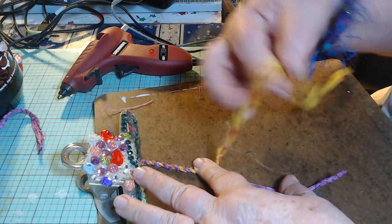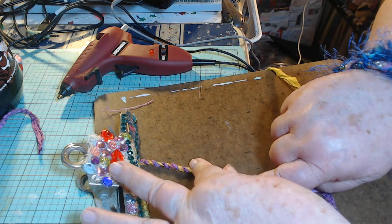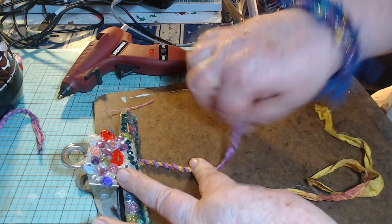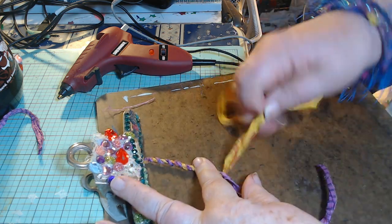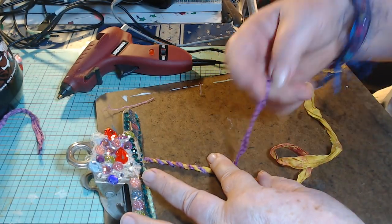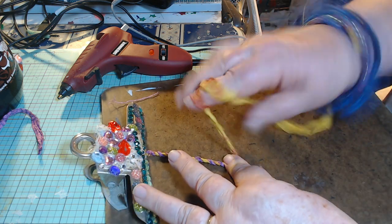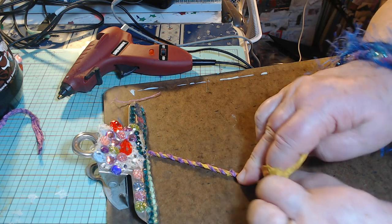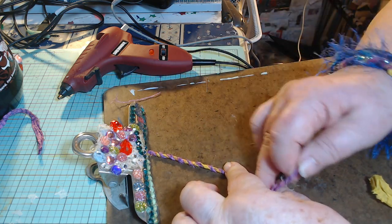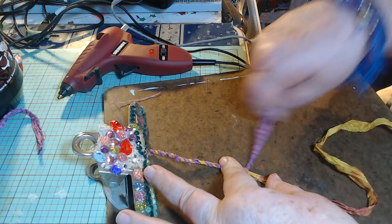I'm usually doing: twist, twist, twist, and flip — twist, twist, twist, flip — over and over. And you see how my purple side is getting kind of short there.